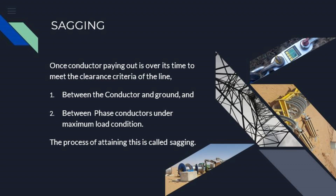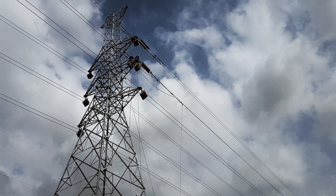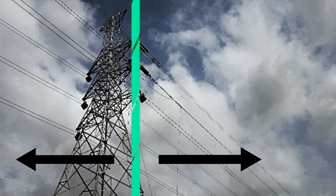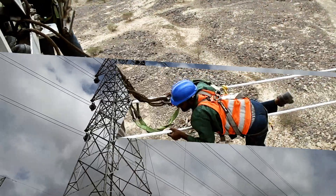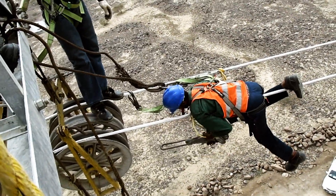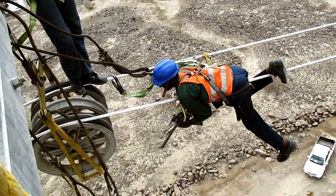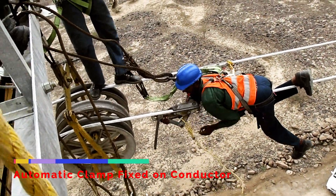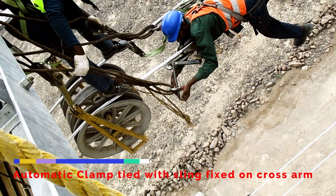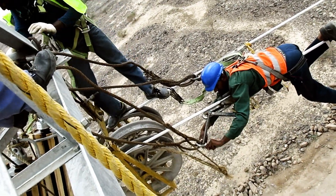Once the conductor paying out is over, it's time to meet the clearance criteria of the line — which is between the conductor and ground, and between phase conductors — under maximum load condition. The process of attaining this is called sagging. From the side view of the tower, we divide it into two zones: the sagging zone and the non-sagging zone. Our first step is holding the conductor in the non-sagging zone. An 18 or 20 mm wire rope sling is attached to the cross arm; the other end of the sling is attached to the automatic plumb fixed on the conductor. This is done to maintain the required rough sag tension in the backspan during sagging.